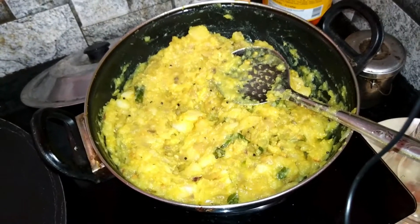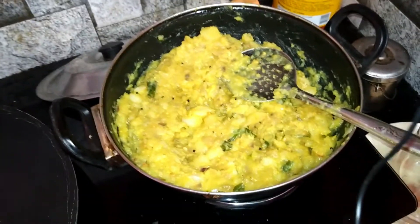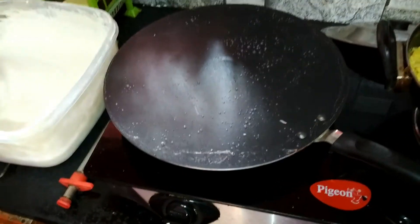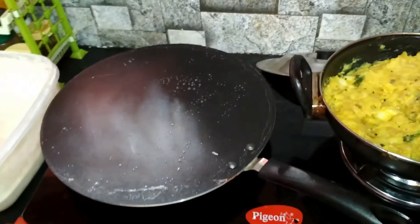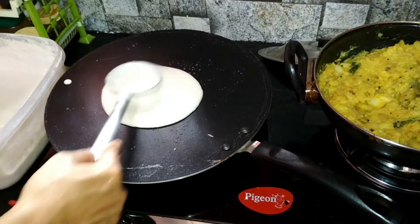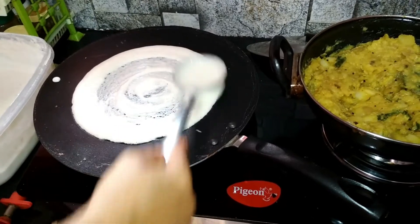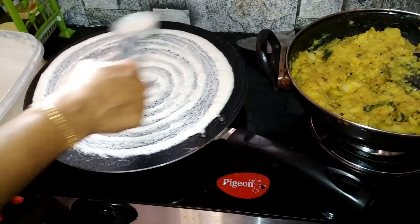Let's put the masala in order to make the masala ready. Let's go to the masala dosa. This is our first family task — we have to prepare the masala dosa.